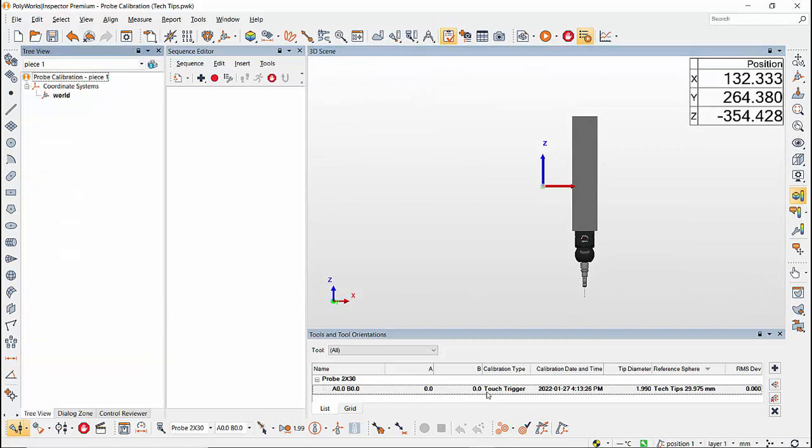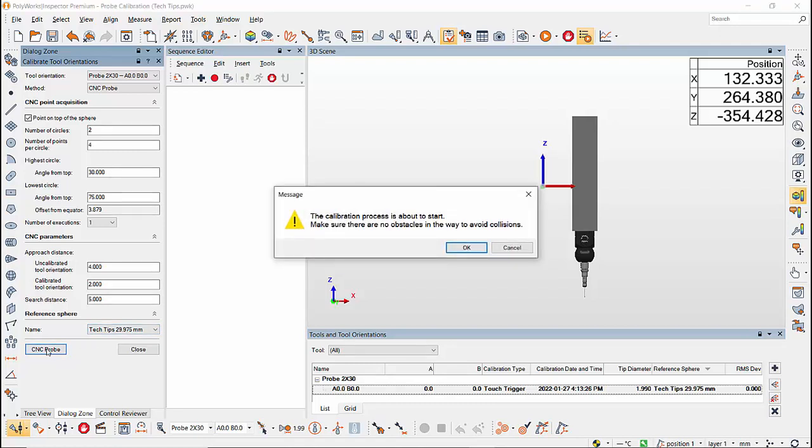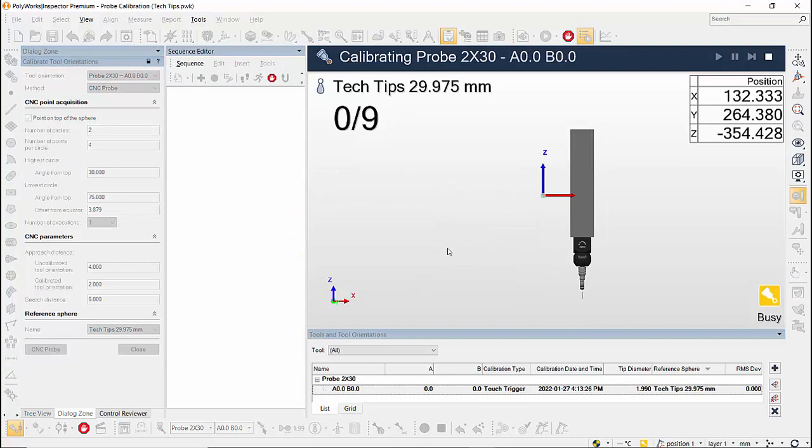Now I can calibrate the A0 B0 orientation in CNC mode. Select the orientation, click on the Calibrate Orientation icon, and keep all the parameters at default value. Select CNC Probe as the method and click CNC Probe to calibrate A0 B0. A warning message shows up warning that the machine is about to move — check for any possible collisions, click OK, and the orientation will be calibrated.